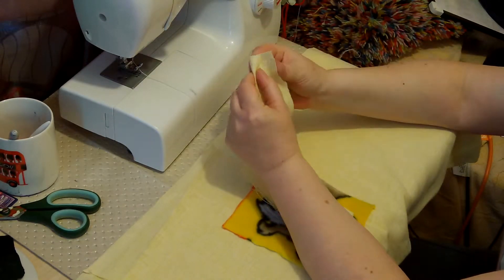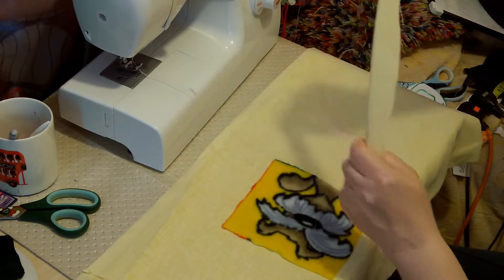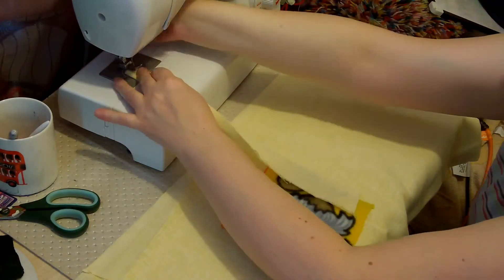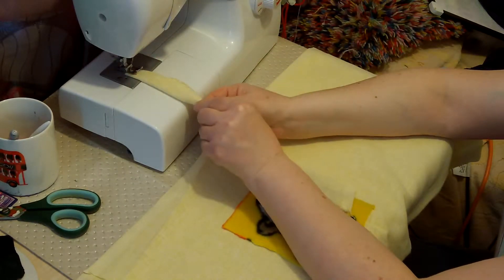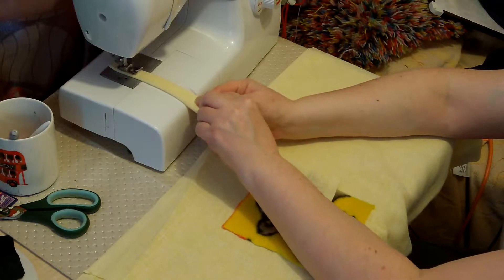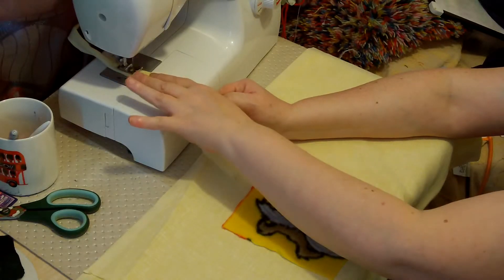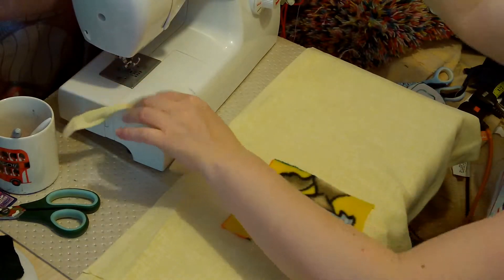Or you could, depending on the material — if you're going for a nice amenable cotton or something — you can fold both sides in and then sew it. Now it really does depend on the cloth. Not to be said for ironing this first, or lots of pins. But you can see it can be done. So I'll use that for one side.